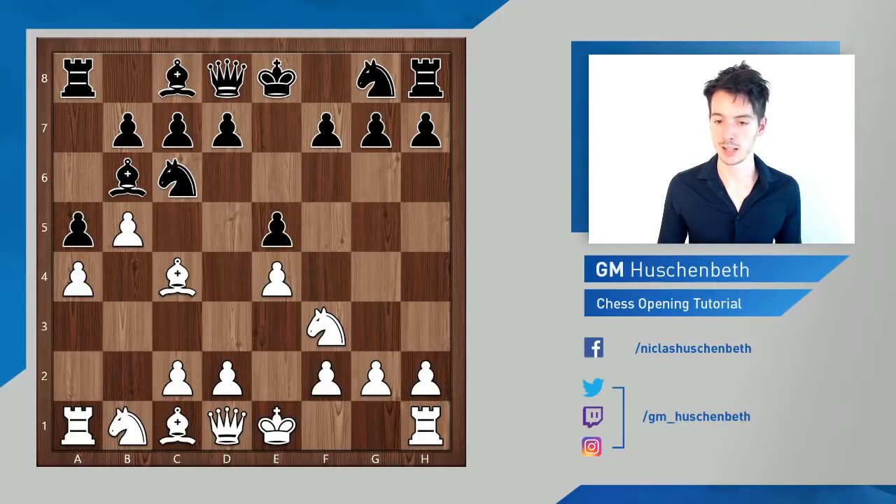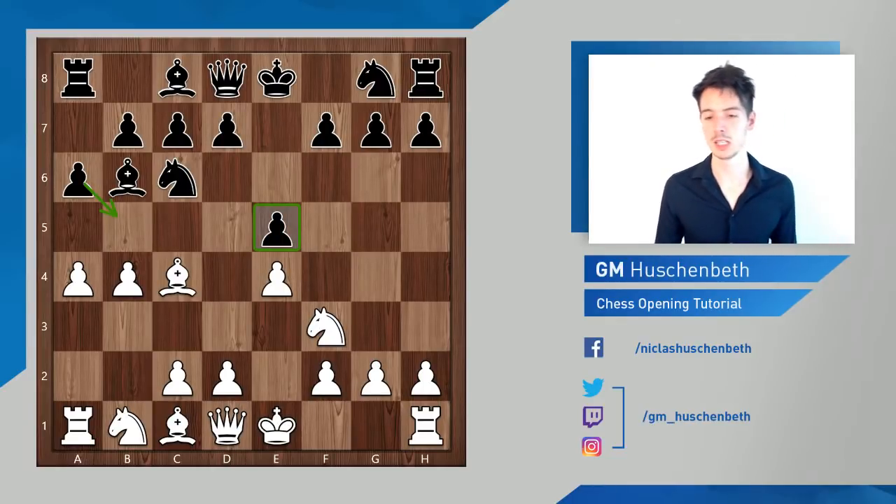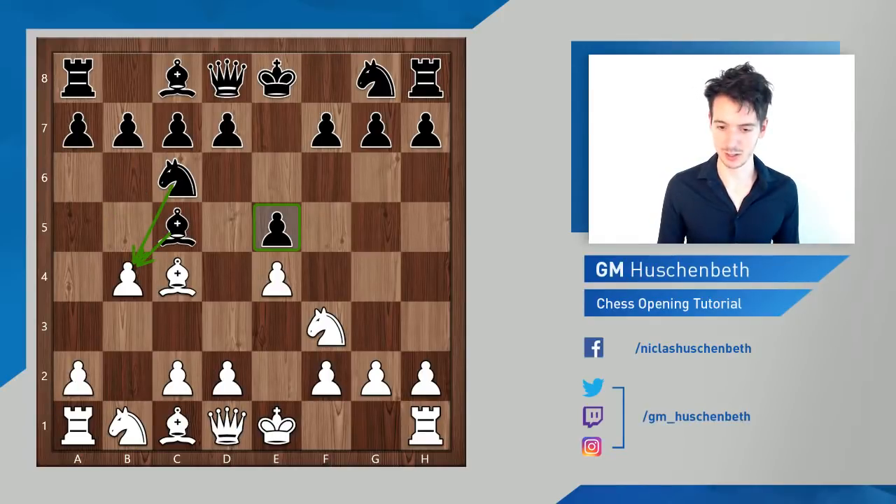If you want to refute the gambit you need to accept the pawn. White can continue with a4, a5, b5 along these lines, which might be okay for black as well. I think black should go a6 here, not to allow b5, otherwise you lose the pawn on e5 and black should be worried. But I don't want to spend much time on this — let's get to the main sacrificing lines where black takes on b4.